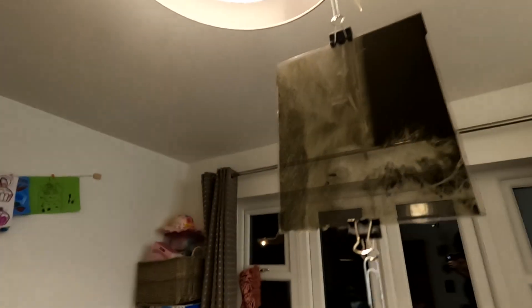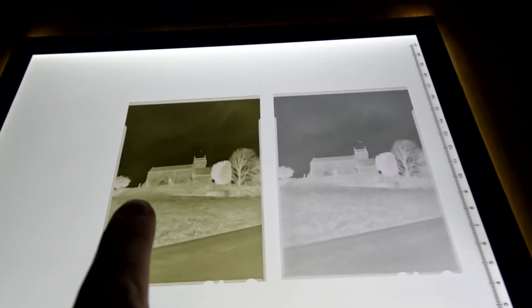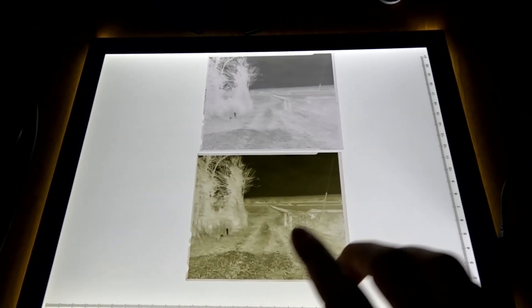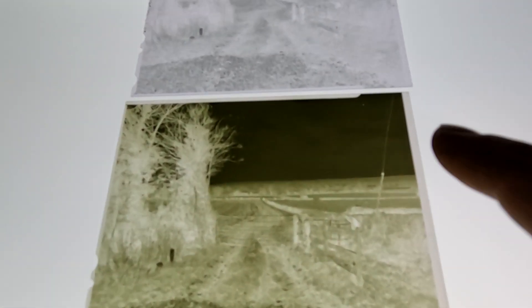We can see contrast in there, so it'll be interesting to see how these come out. I'm going to dry them and then we'll have a look at them side by side on a light table and then scan them. Here they are side by side on a light table — it is immediately obvious which one's which. The negative developed in HC-110 is the greyer-looking one, and the 510 Pyro, being a staining developer, causes a sort of sepia tone to the negatives. It immediately looks as if there is more contrast in the stained developer, but that might just be because it appears more heavily developed because of the stain.